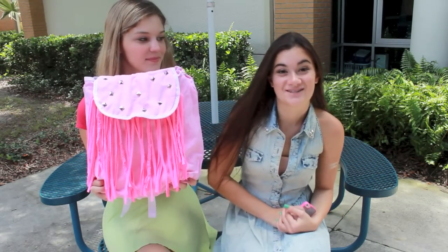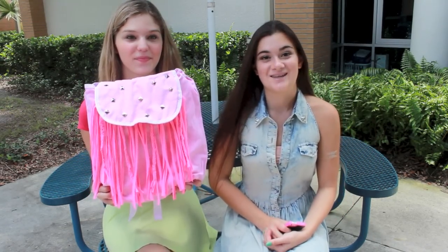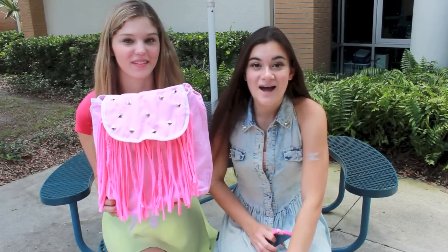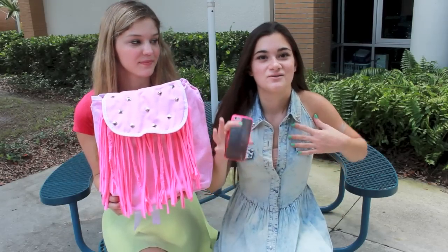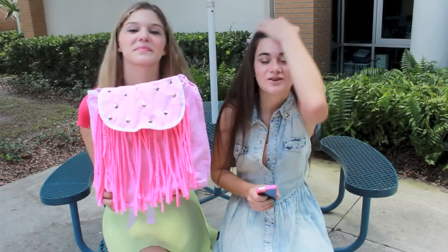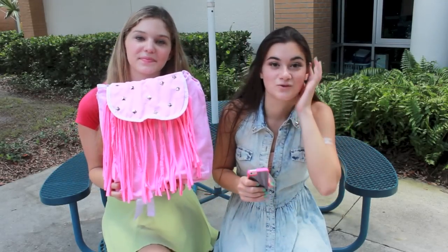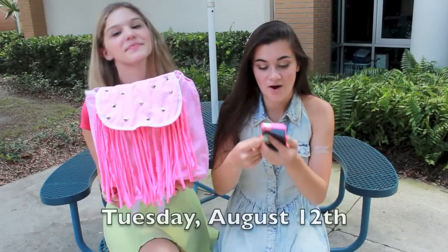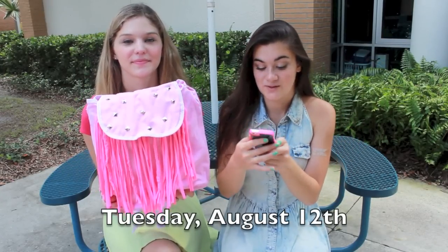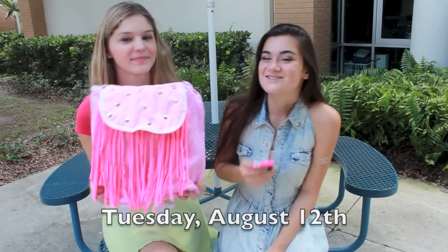The giveaway is not international, because last time I had an international winner and it was really difficult — it took a long time with customs and everything, and I want these to get there before school starts. So this giveaway will last two weeks — I will pick the winners on August 12th, so you have all that time to enter. I hope you guys enjoyed this video. We had so much fun making the backpacks. I will talk to you guys later. Bye!